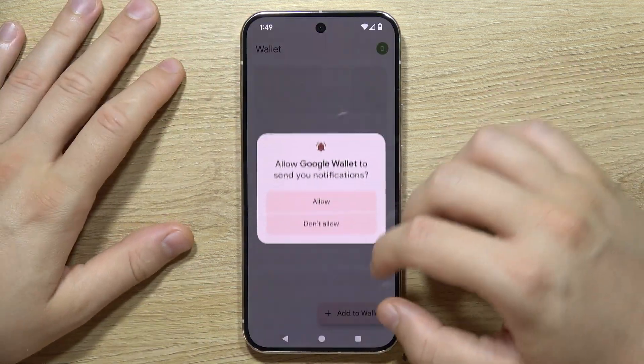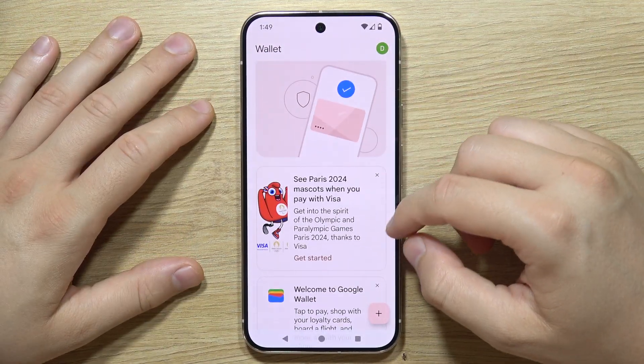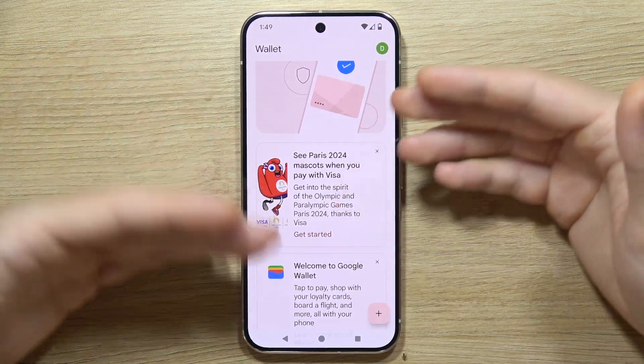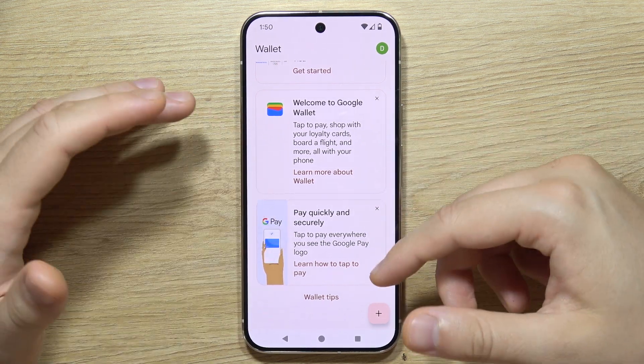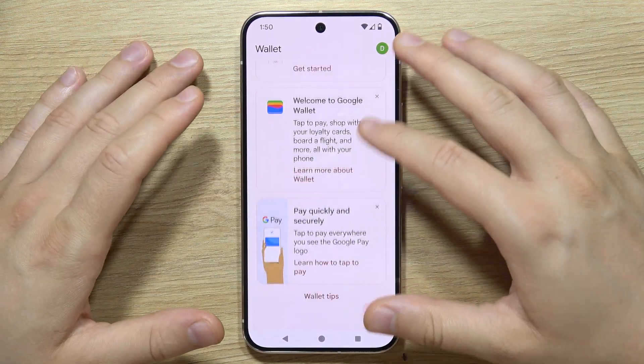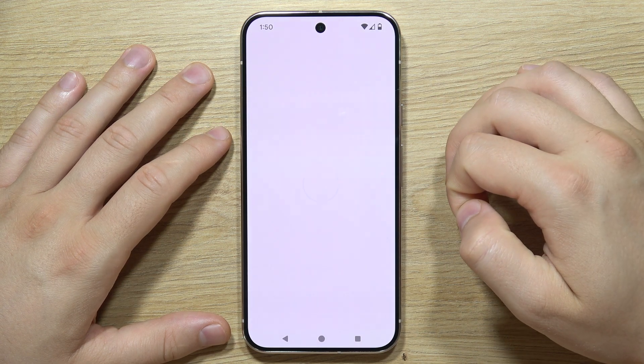You can also click to explore the wallet. Here you'll find some basic information — there's content about the Olympics, quick pay and secure payments, and wallet tips. You can also quickly add a payment card from here.